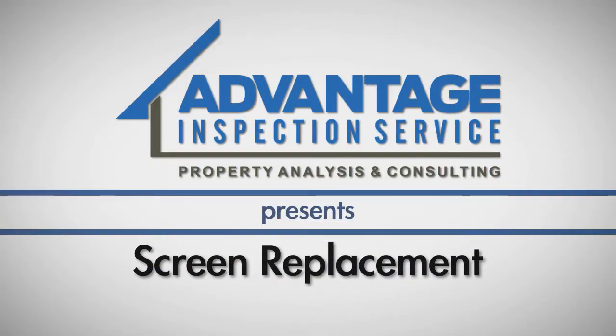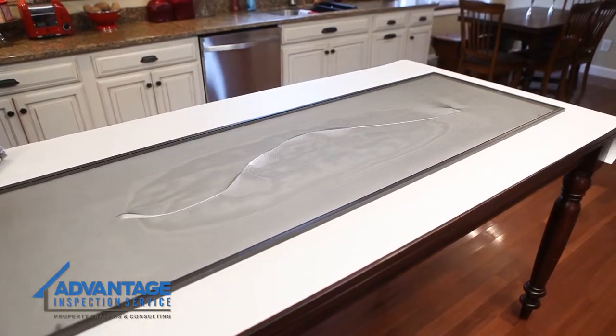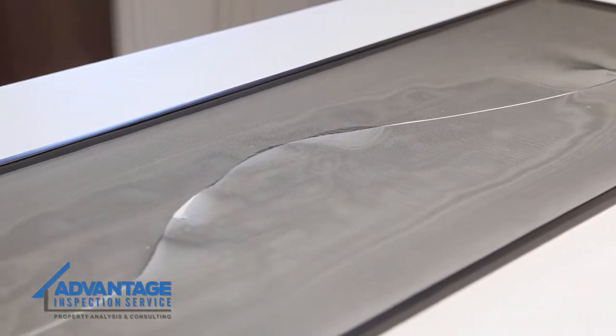In this video, we show you how to replace a warped or torn screen from a window or screen door. With just a few tools and a roll of screen wire, your window can be back in working condition with minimal cost.